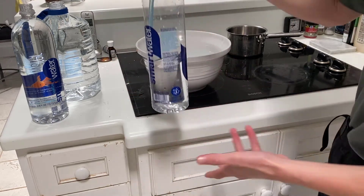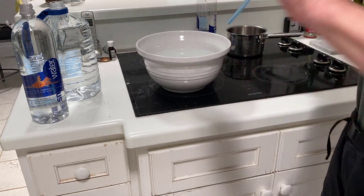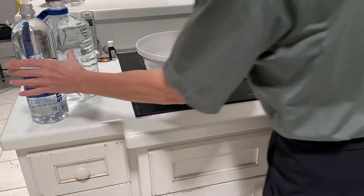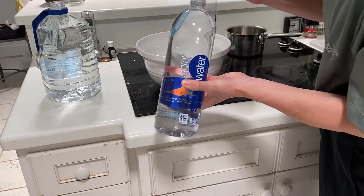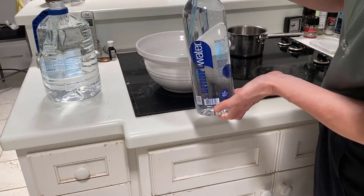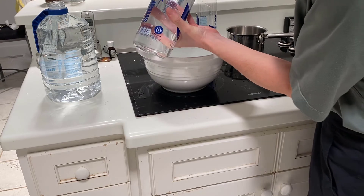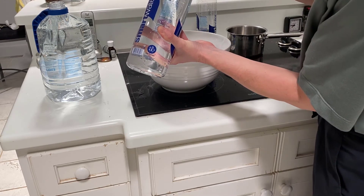Now if we wanted to measure the expiratory reserve volume, what we would do is inhale normally, exhale normally, and at the bottom of our exhalation, exhale to our maximum that we possibly could and see how much air we can displace. I'm now using a slightly bigger bottle — a 1.5 liter bottle rather than a liter bottle. Take a breath, I'm going to exhale normally, and then exhale the rest of the way out until I can exhale no longer.